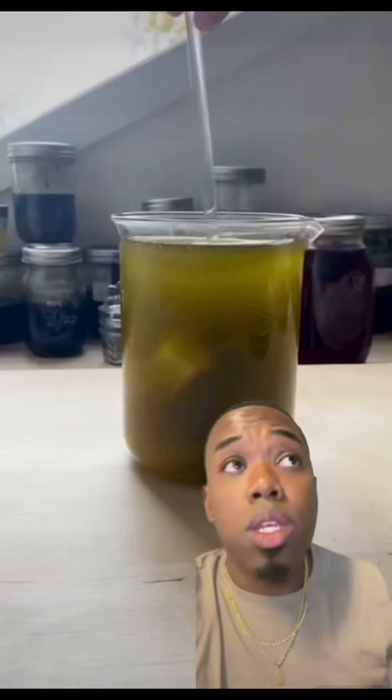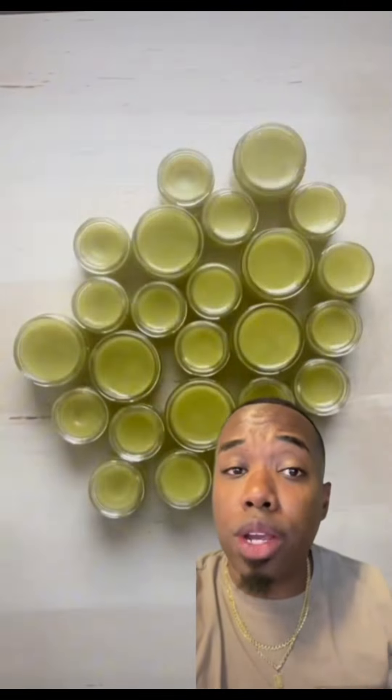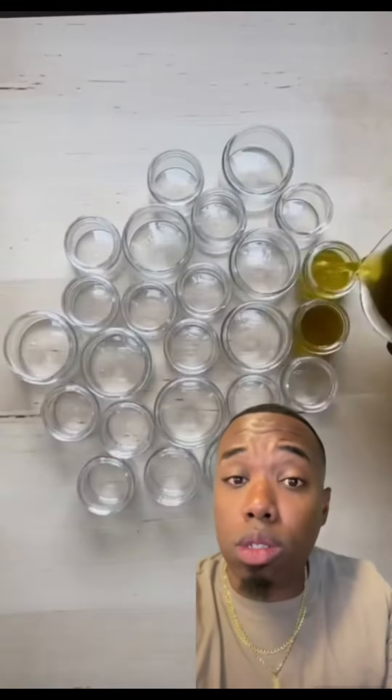Once it's smooth and melted, go ahead and start whipping it. Allow it to start cooling, put it in the fridge, pull it out, whip it all up, package it up, and you're ready to go. Since it is a salve, I would sell it in a one to two ounce container.